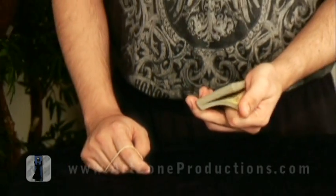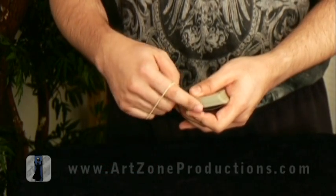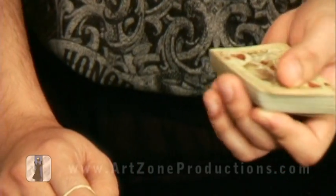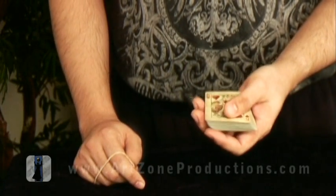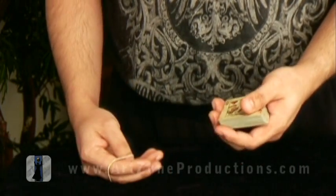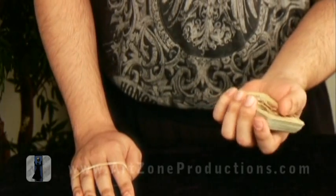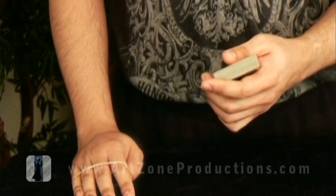If it's kind of complicated, you can buckle the bottom card, but not too much, because they can see your buckling. When you buckle a little bit in the front, it actually opens all the way in the back much more. The problem is when you buckle, they can see it in the front. You can do some movements while you're speaking — just buckle and do the break. If not, just push it with a third finger and peel it off with a forefinger, so you don't have to buckle in the front.